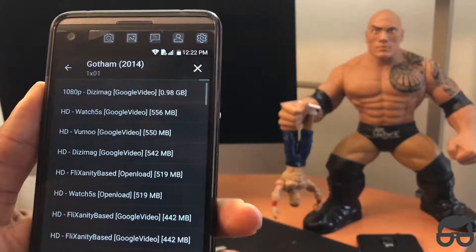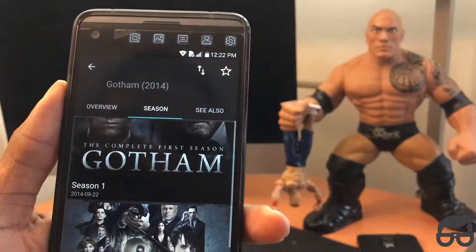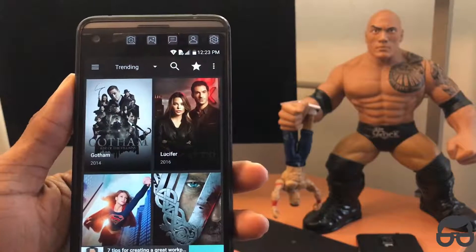Look at that — it loaded that fast. And of course I can't play this video for too long. I don't want to get my video flagged.